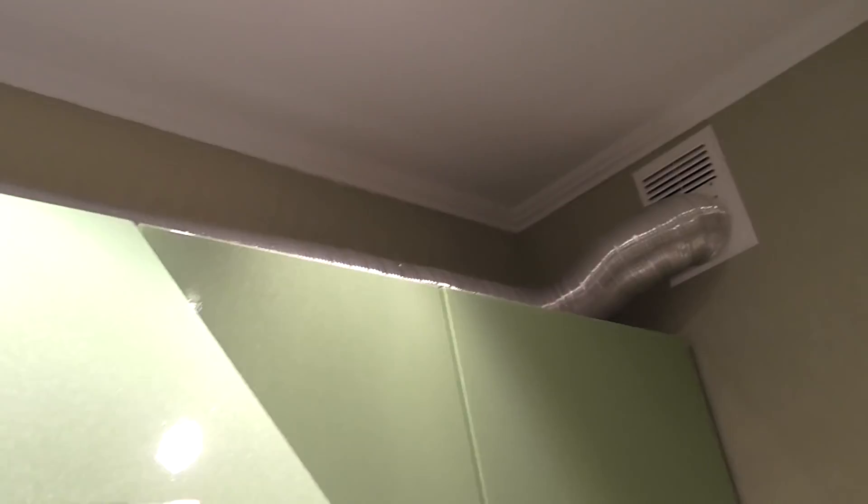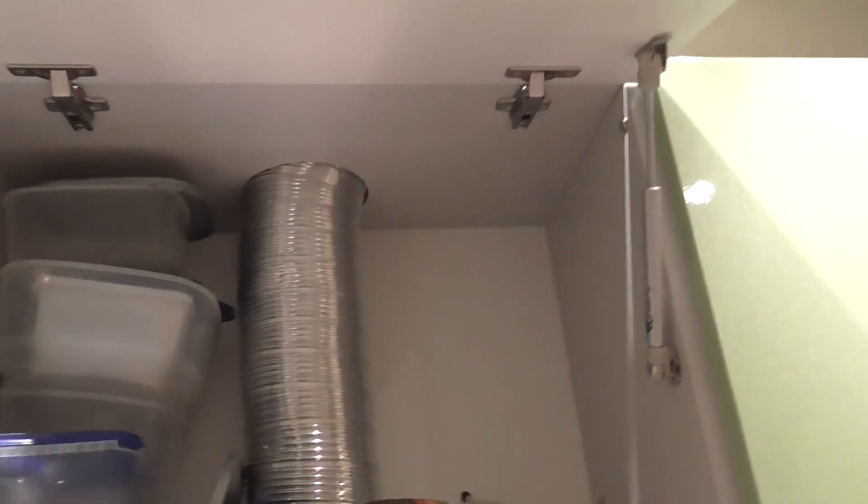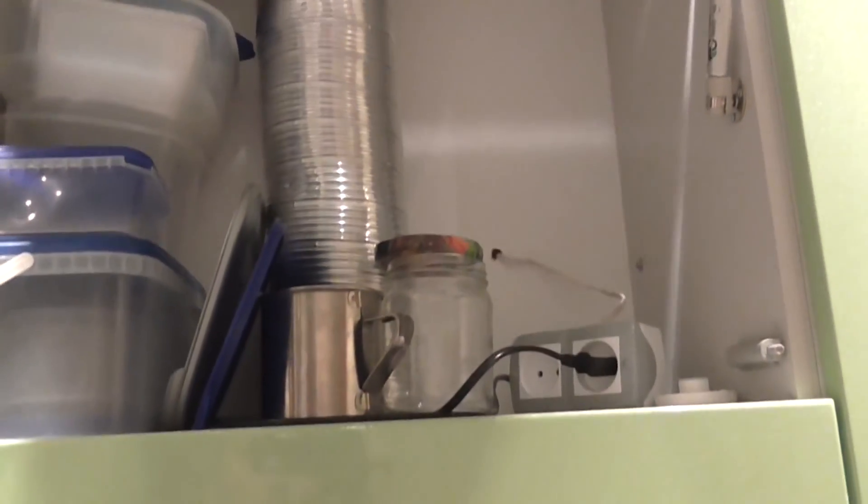This is why you need to make a hole in the wall that goes out onto the street. I connected mine to the ventilator system in my house, and the vent hood still works well.